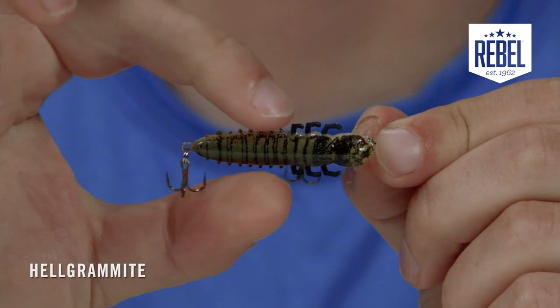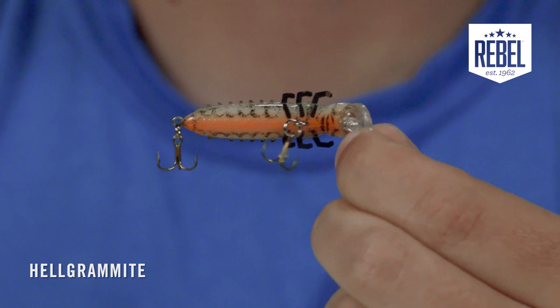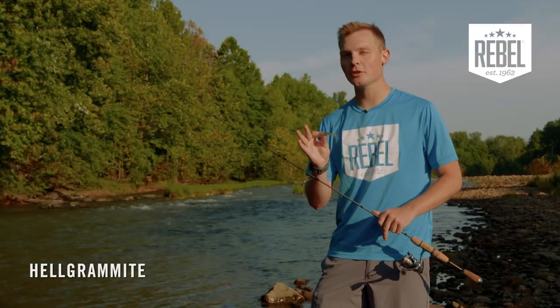The bug-like profile is complete with protrusions or insect appendages along the body of the bait for added realism. Those protrusions will also displace more water, making it easier for fish to find the Helgramite.